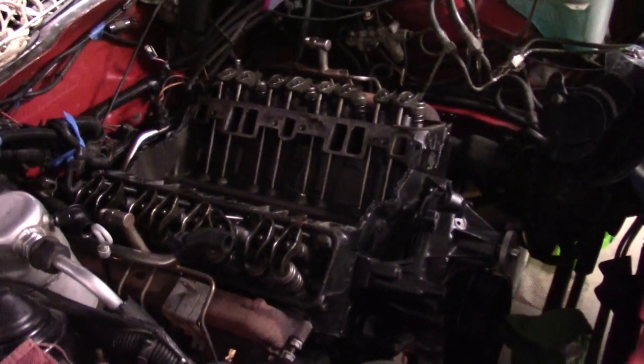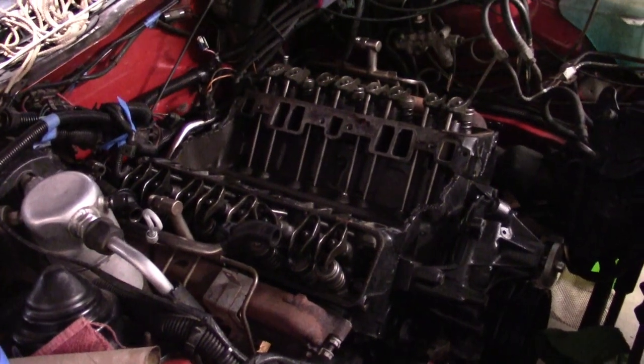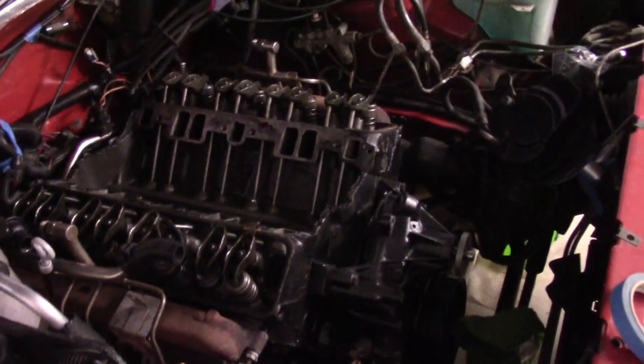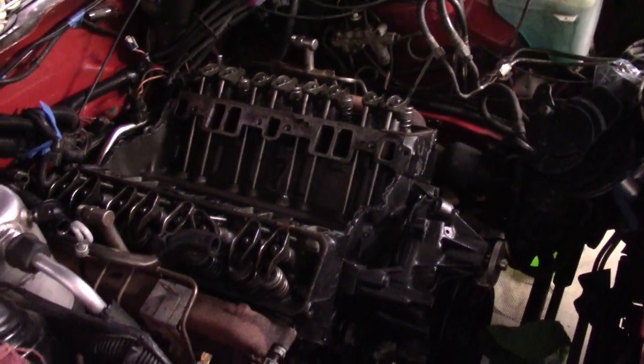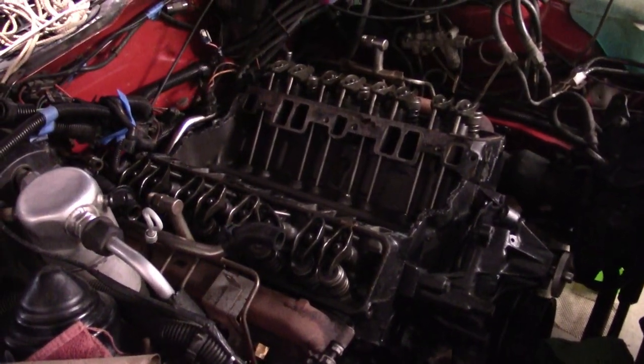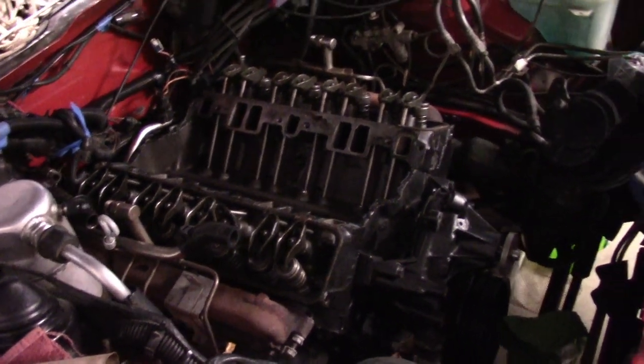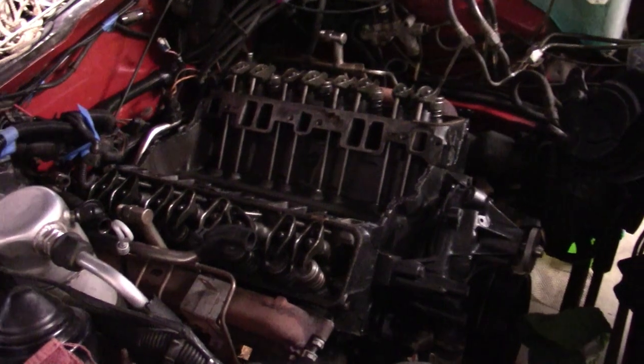Just as an update, continuing along with pulling this engine out for the second time to address that coolant leak — we've got a crack down on the block down in this area. Right now it's all stripped down. Just got the torque converter disconnected, the starter disconnected, working on all the other odds and ends.